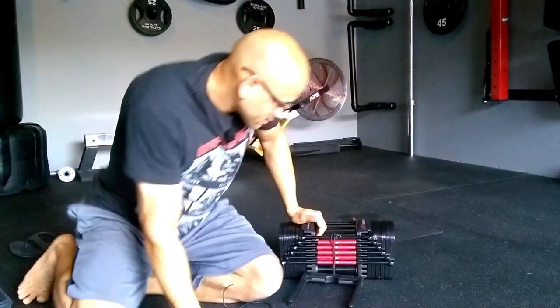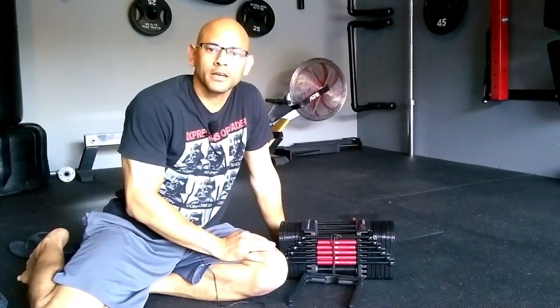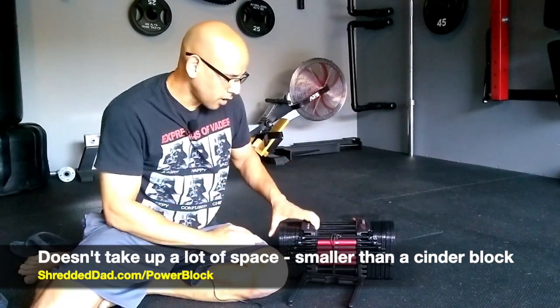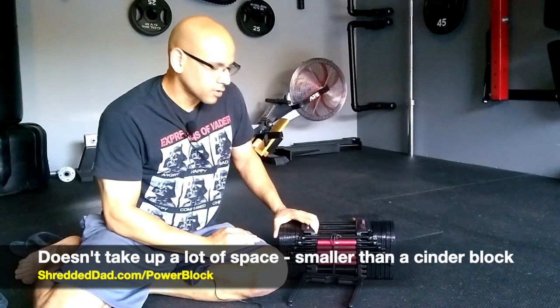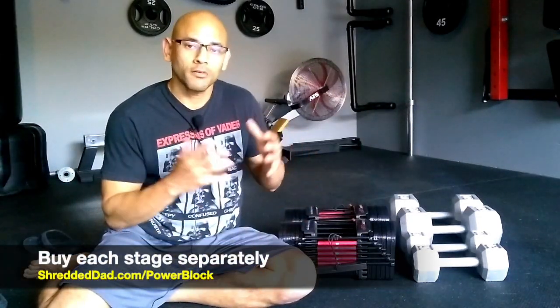The great thing about this is it's going to replace a lot of dumbbells and everything will be in one small place — this is smaller than a cinder block, very small compared to having a whole rack of dumbbells. While doing my research, I found it's actually cheaper to buy these individually than in a bundle.